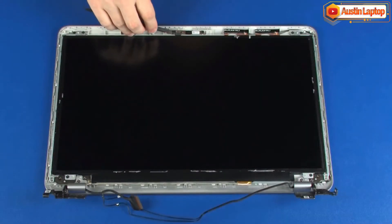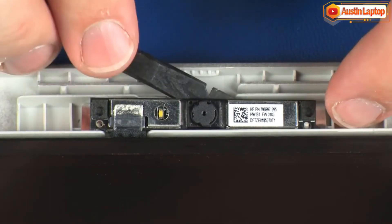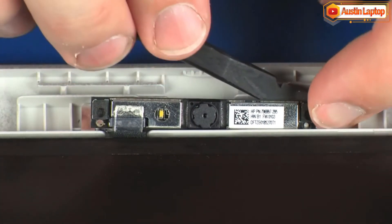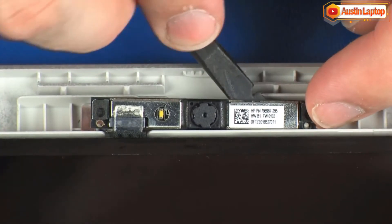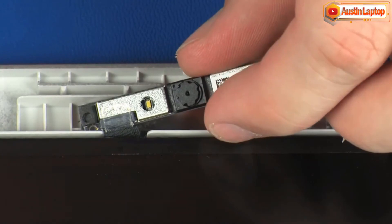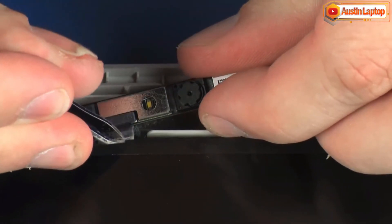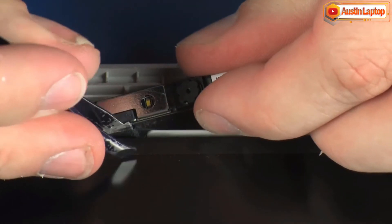Removal: Using a flat, non-conductive tool, carefully remove the webcam board from the adhesive that secures it to the display enclosure and lift the webcam board off of its alignment pins on the display enclosure. Peel back the retention tape and disconnect the webcam cable from its connector on the webcam board, and remove.